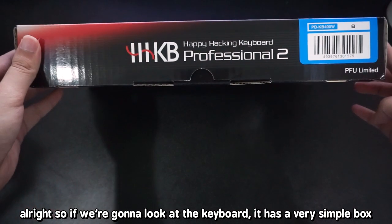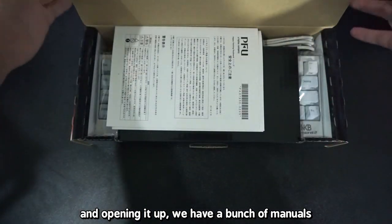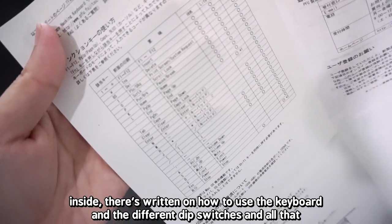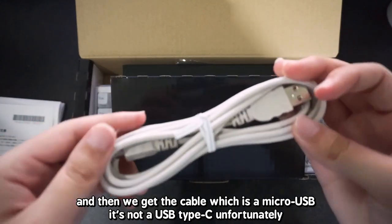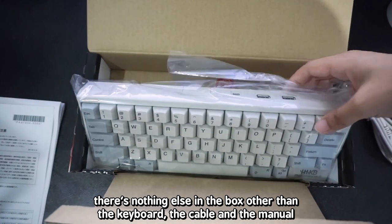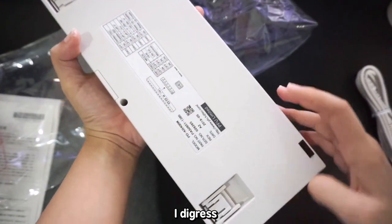So we're going to look at the keyboard. It has a very simple box with all the specs written on the back. Opening it up, we have a bunch of manuals inside explaining how to use the keyboard and the different dip switches. Then we get the cable, which is micro-USB — not USB Type-C, unfortunately. And then we have the keyboard itself. There's nothing else in the box other than the keyboard, the cable, and the manual. It's a bit disappointing for such an expensive keyboard.